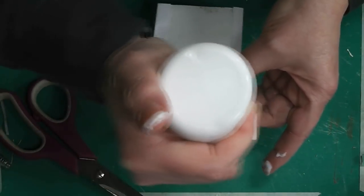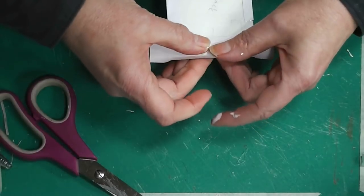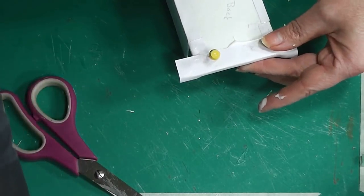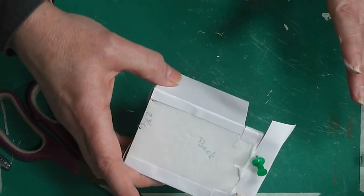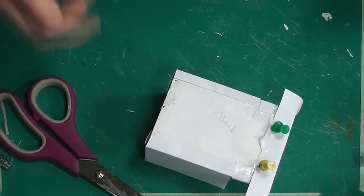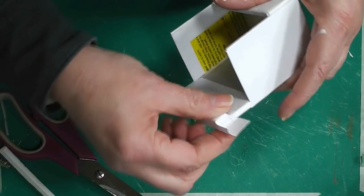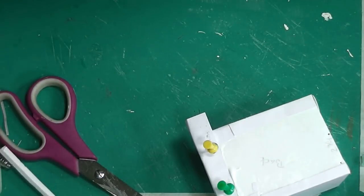Pull that down. This should in theory hold everything in. I have some push pins here from another project — just use something to hold that paper down. This edge is going to get covered anyway, so don't push through too much, just enough to hold the paper. Let that dry, then trim it. If it's not as neat as you'd like when it's all done, you can always do a little patching.